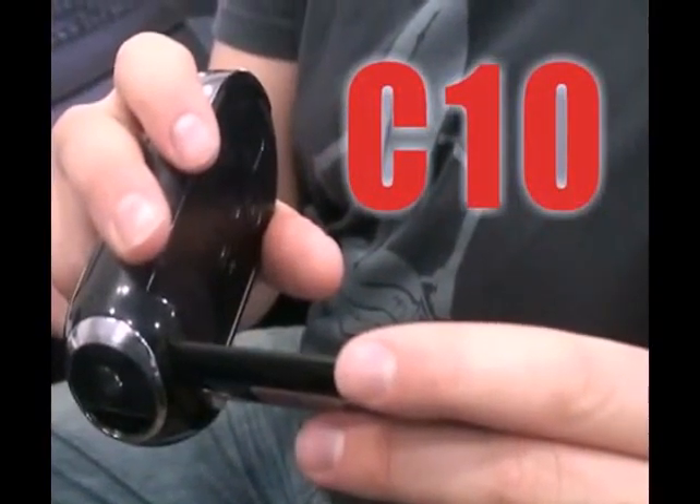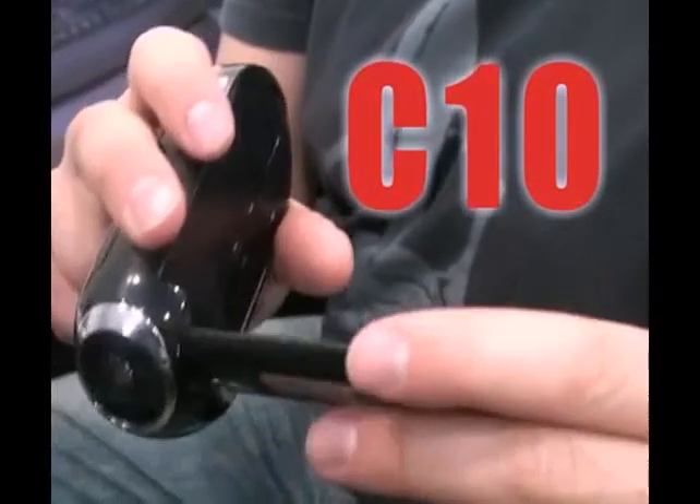The Samsung C10 will give you the freedom to choose a camcorder that really suits you. For everyone who is a beginner at using camcorders, the C10 will be an expert for you.